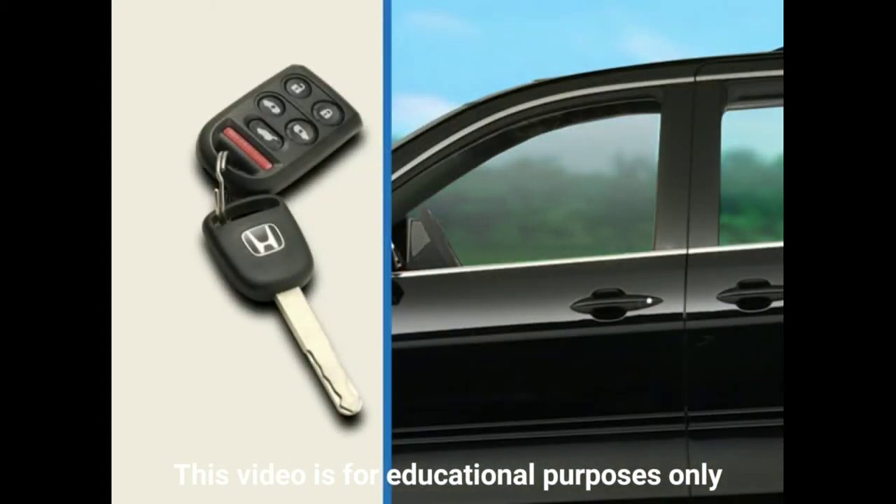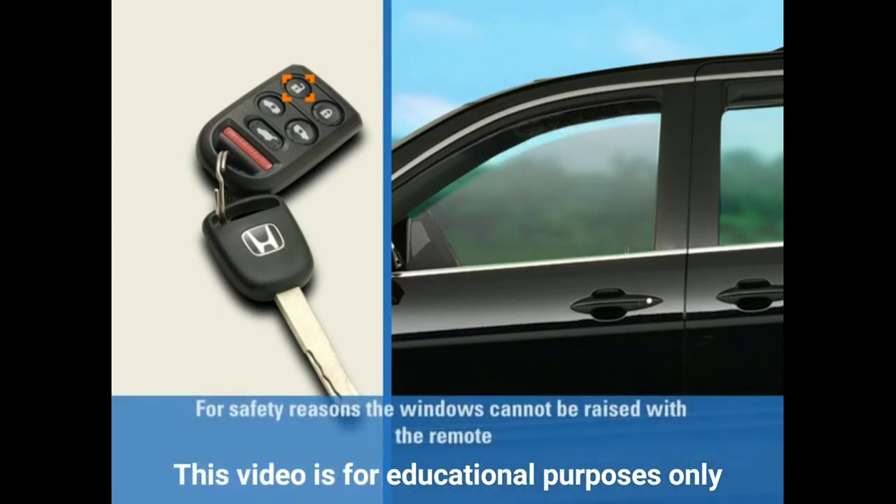You can use the remote to lock and unlock the doors on your Odyssey from up to 50 feet away. On EX models and above, you can also use the remote to open all of the windows to cool the interior of the vehicle on a hot day.